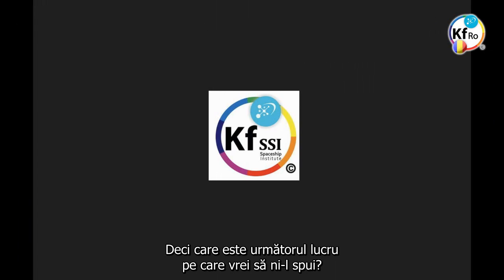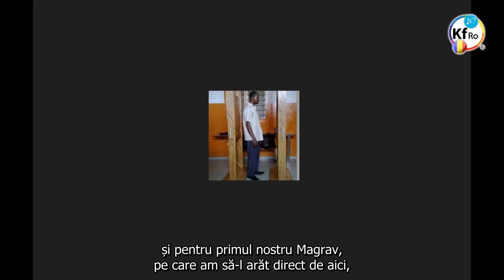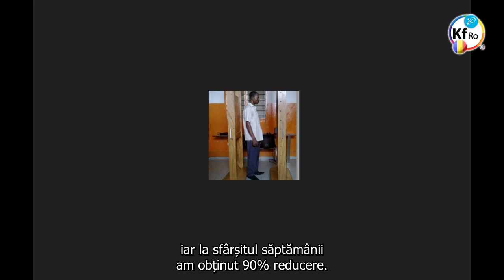The next thing is about magrobs. We have implemented some magrobs. For our first magrobs, I will show it directly from here. We get 80% reduction in the first week, and by the end of the week we get 95% reduction.